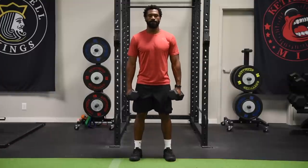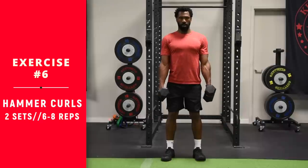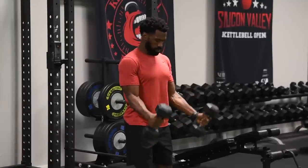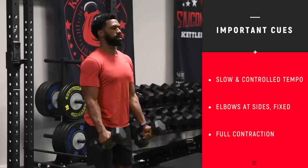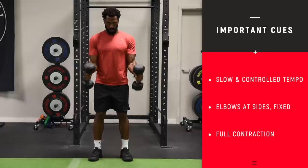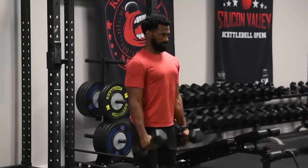This exercise is similar to a regular curl, except it's with a neutral grip — we call these hammer curls. Keeping it neutral places a little bit more emphasis on the brachialis muscle, which is underneath the bicep, although you are also working the bicep. Different grips, different muscle activation. Same tempo as your barbell curls — good control, elbows relatively stationary at your sides. Curl the dumbbells all the way up and let them go all the way down with good control.